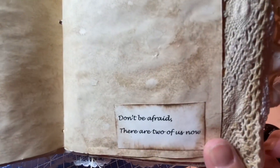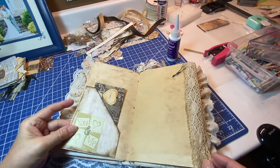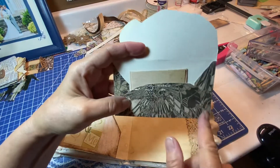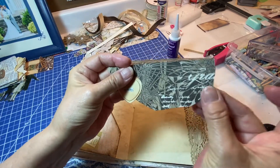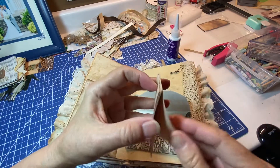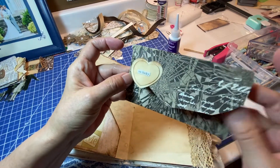This says 'don't be afraid, there are two of us now.' I found this on a YouTube video where they made an envelope all wonky — see how it's not the shape of a normal envelope, it's just kind of wonky. I thought that was really neat so I made one of those. I just put a piece of paper in there; she could use it for whatever she wants, but I thought that was kind of cool the way they did those envelopes.